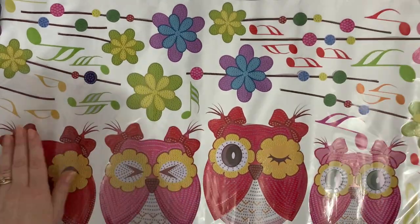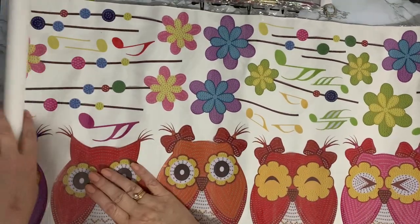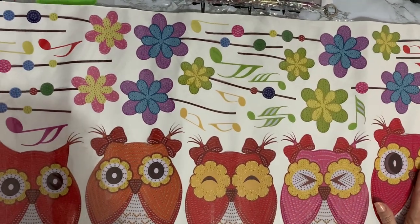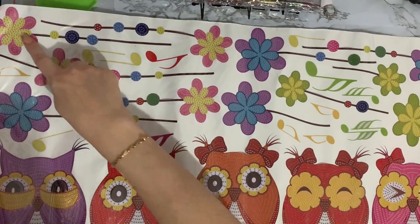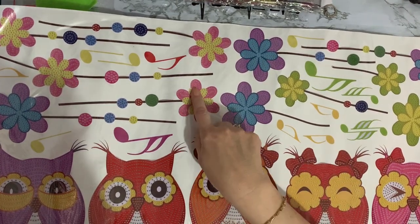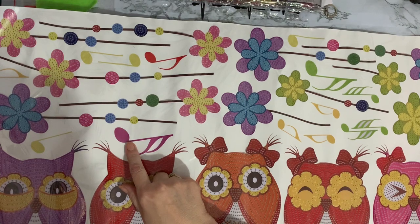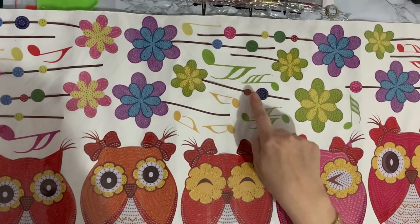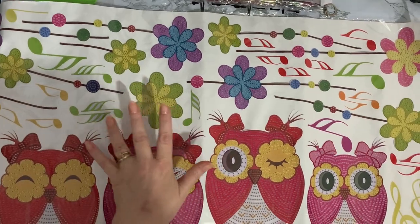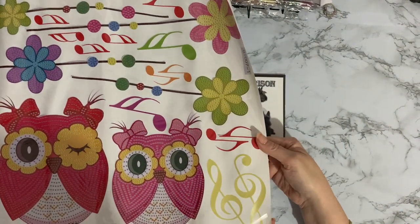So it looks like the owls - we've got one, two, three, four, five, six, seven owls. And they all have special drill diamonds on them, so they're all diamond painted. It looks like the flowers at the top are all diamond painted as well, not the stems. But it looks like we've got a lot of musical note stickers. We've got all these flowers, all these different musical notes. I'm sorry, I can't read music so I can't tell you what they all are. I'm sure if you can play the piano or violin you'll be able to tell me. I know this is a treble clef at the end here - we've got two treble clefs.